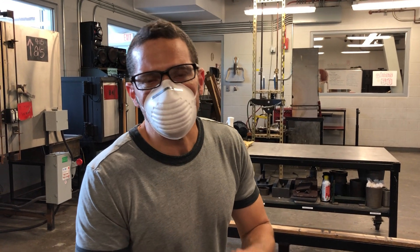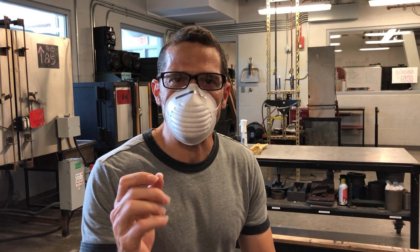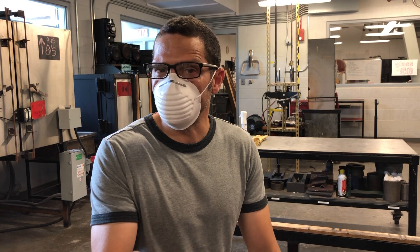Hi, let's talk about safety in the hot shop, particularly as it relates to heat. The first thing is to always consider everything in this shop, particularly if it's metal, to be hot — hot enough to burn you.